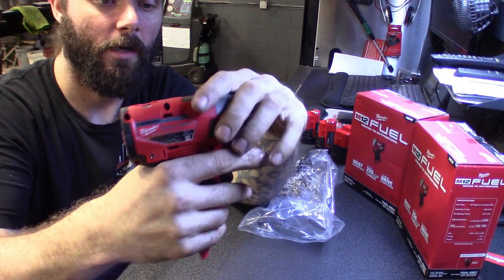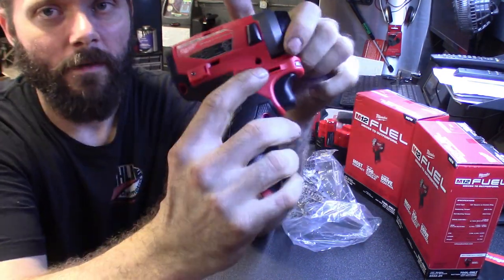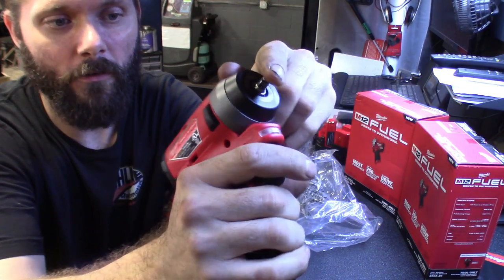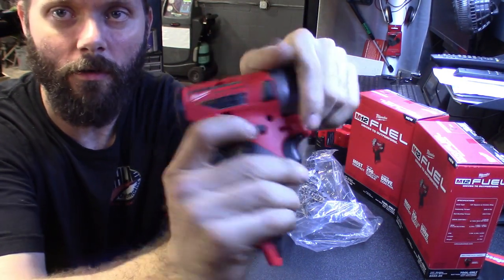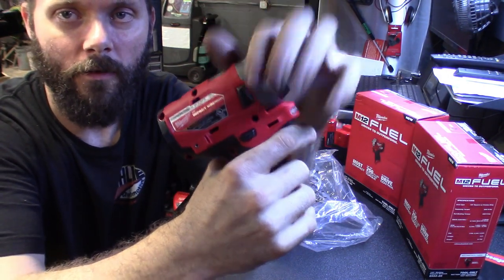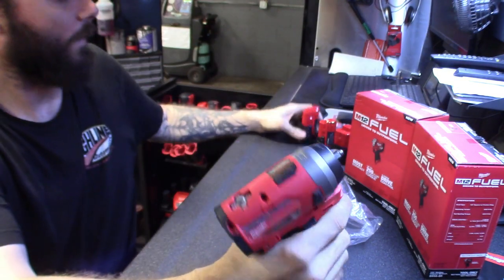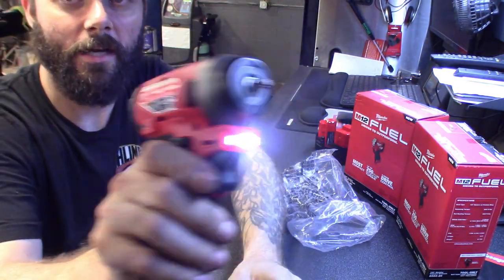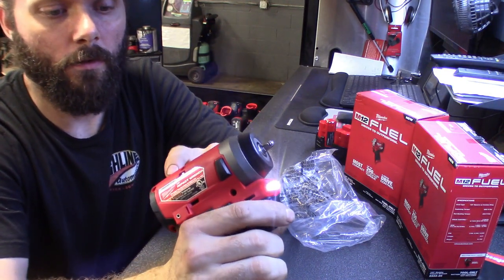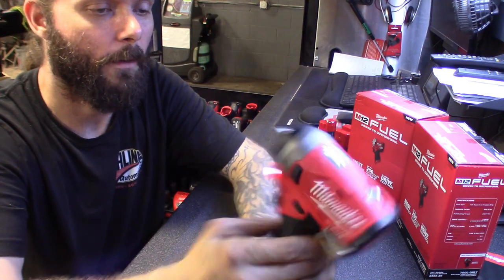I do notice with these M12 line tools - the quarter-inch drive and the other one I got - they've got the directional button on here, and when you're holding it and hitting the trigger, your knuckle kind of wants to push in on the button. You've got to kind of choke down on the handle so you don't bump into it and get it to lock or spin in the other direction. But here's this one - put a battery on it, it's got the nice light on there. Mode one, mode two, mode three.